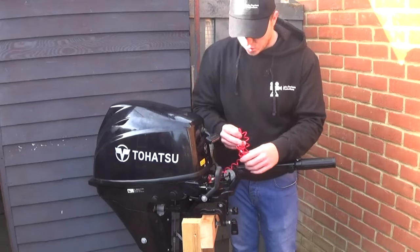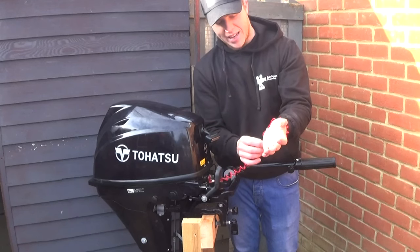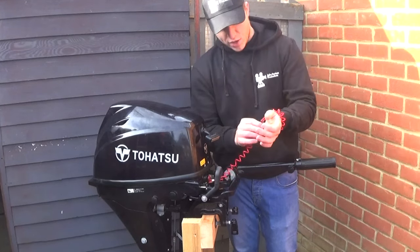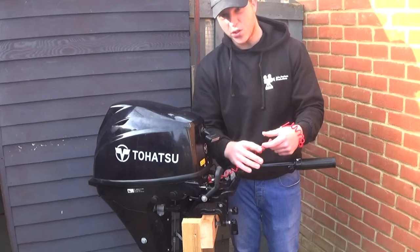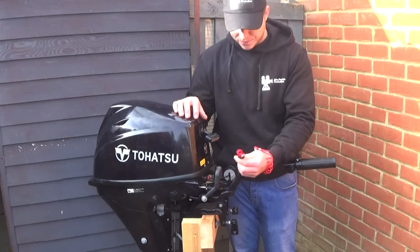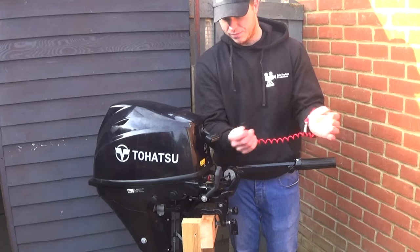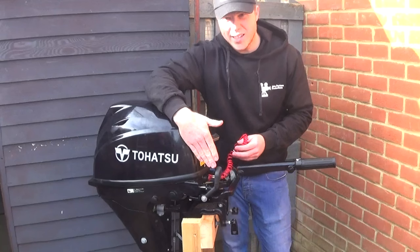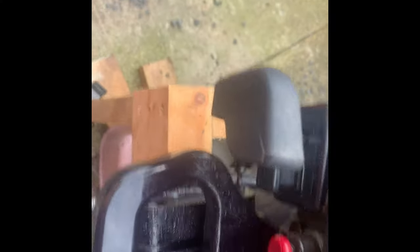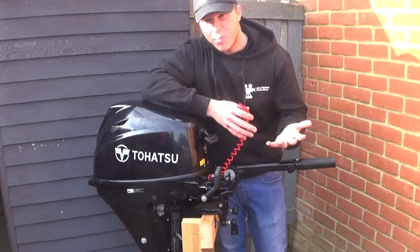We've also got what we call a kill cord, which we must wear when we're going along on the SIB. We need to pop that over our hand and then use the throttle controls. The reason a kill cord is in place is if you fall off your SIB while the engine's running, this clip will pull out and cut the engine — you also won't be able to start the engine without it. Next to our gear selector switch we have what's called a choke. A choke allows fuel into the carburetor to start the engine, so on starting we need to pull the choke all the way out, but before that we've got to set up some fuel lines.